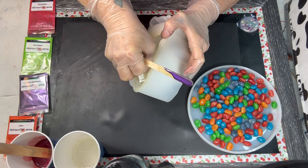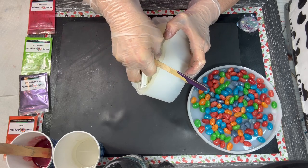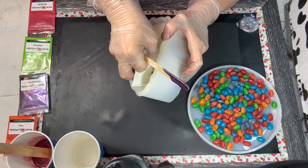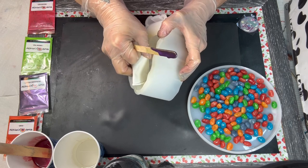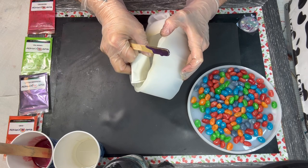Almost got this filled, y'all. It's a little tricky to get in this little piece right here. But you want that to be separate so it looks cool. We like looking cool. Oh my god, the gnat's back. Go away.